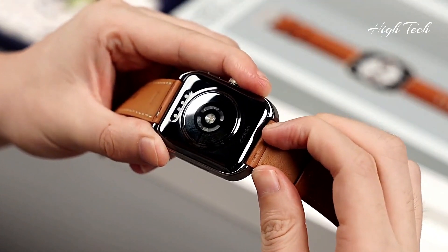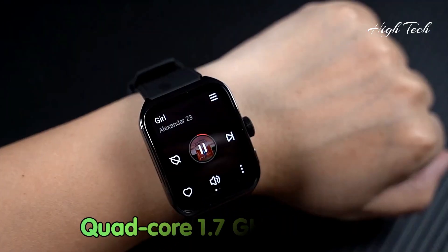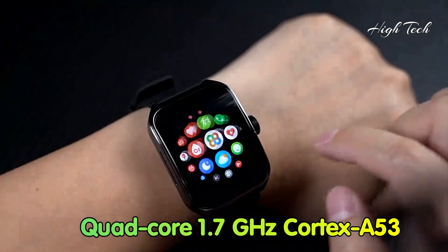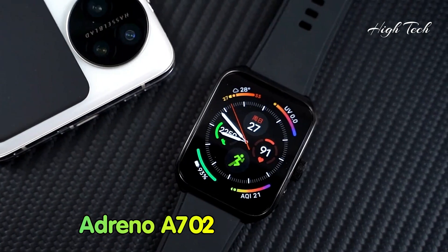Chipset: Qualcomm Snapdragon W5 Plus Gen 1. CPU: Quad-core 1.7GHz Cortex-A53. GPU: Adreno A702.